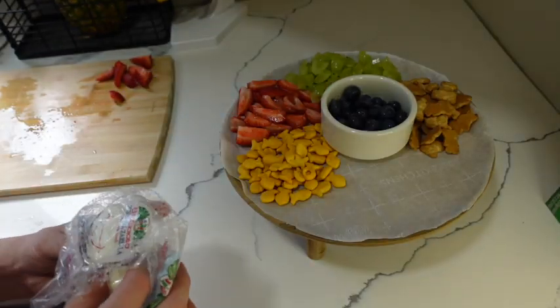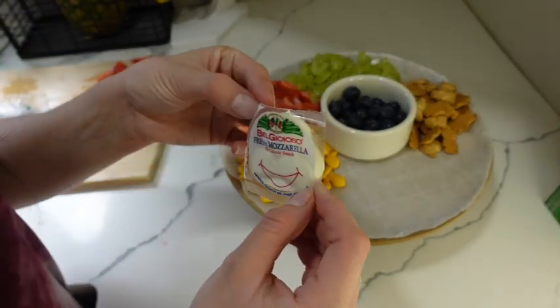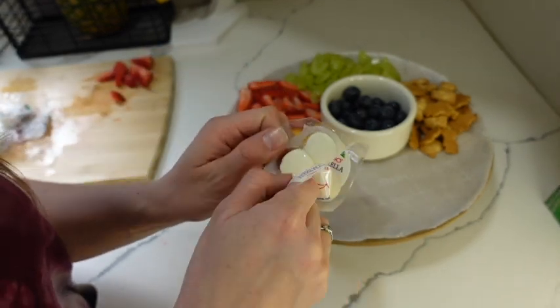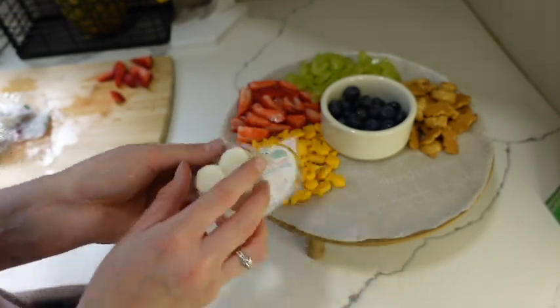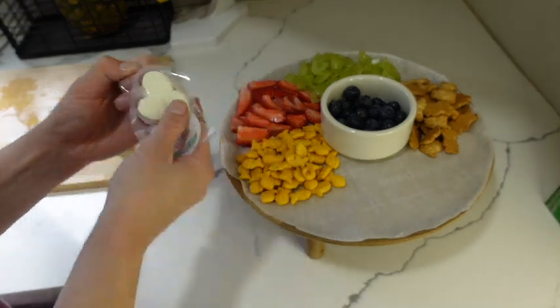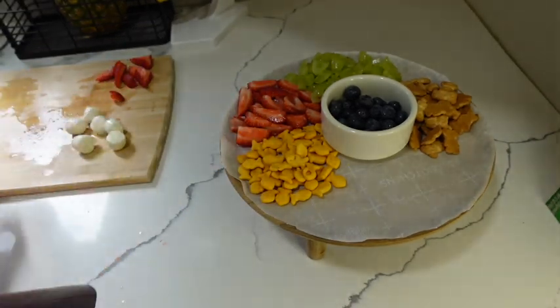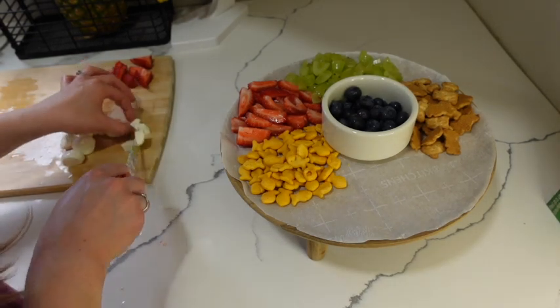We're going to be going in with these little tiny mozzarella cheeses. I got these at Aldi. I'm going to be cutting them in quarters — it'll be easier for the kids to chew.